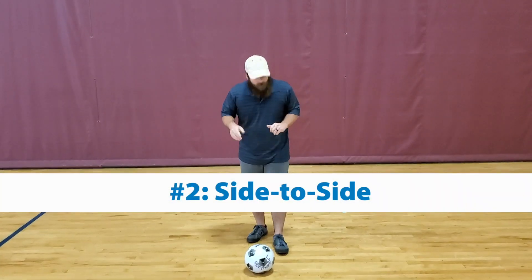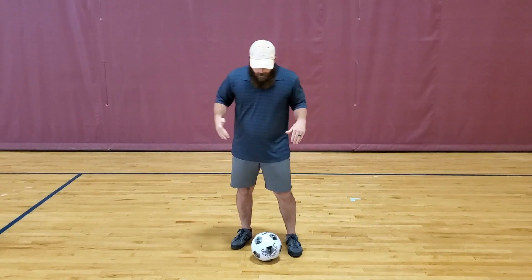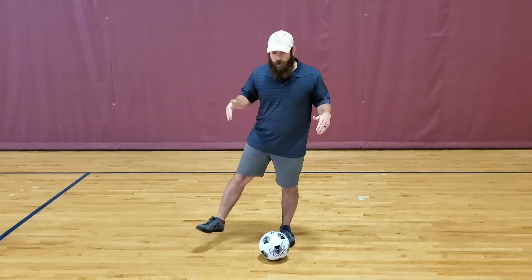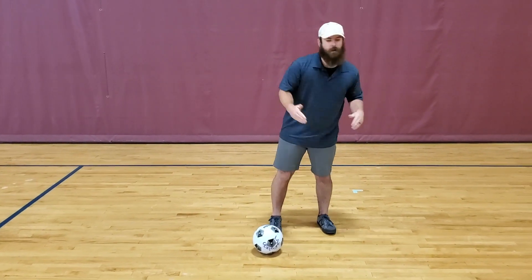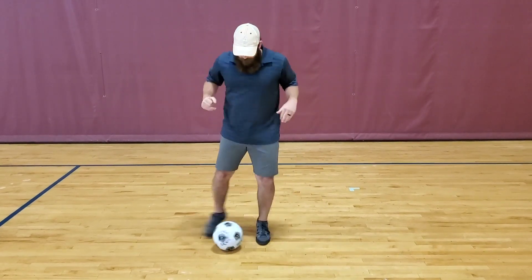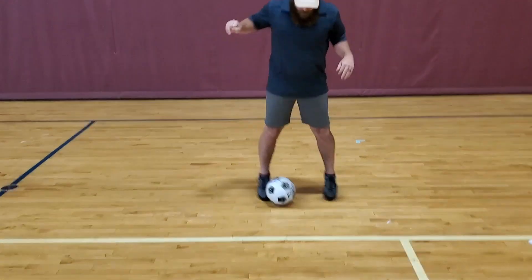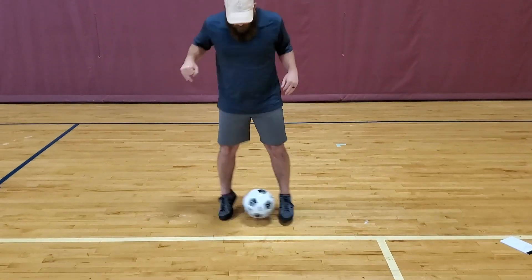For drill number two, we're gonna do some side-to-sides. We're gonna have the ball right in between our feet and we're gonna hit the ball in between our feet. We're gonna use the insides of our shoes and keep that ball centered. As you get comfortable with the ball, you might increase your pace.